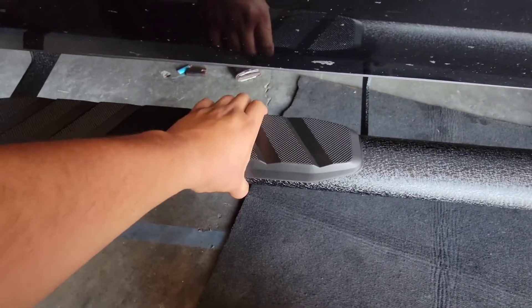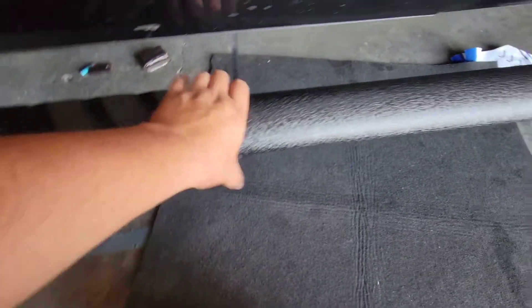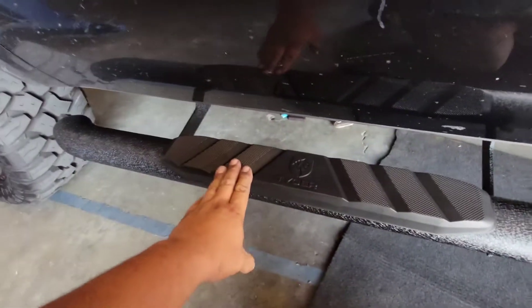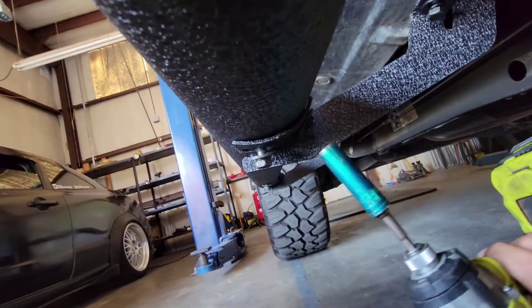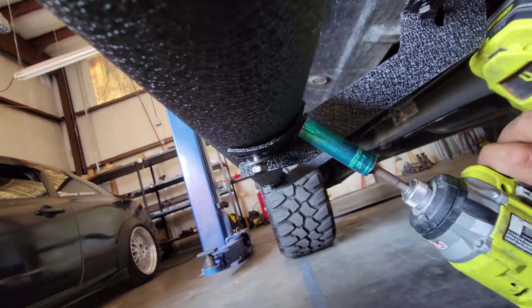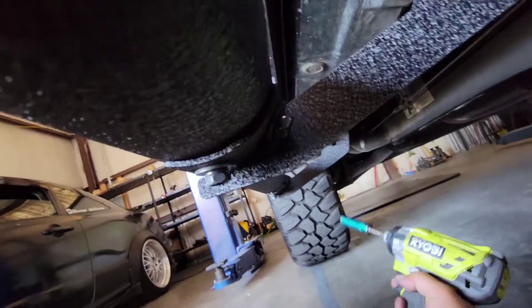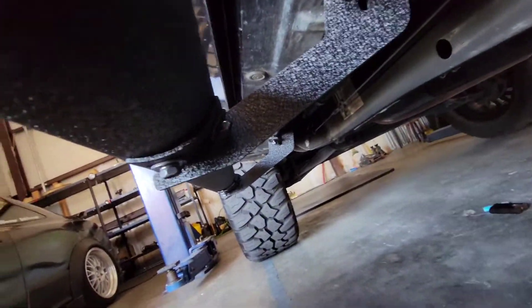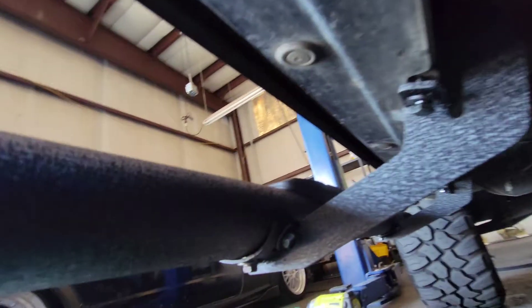Go ahead and insert the bolt on all of the brackets. Line it up how you want it — I prefer straight like this. Push it all the way down, then go ahead and start bolting it from the bottom, then bolt it from the top and secure it. Give it one final adjustment and secure it. We'll start with the bottom first and then move up on top.